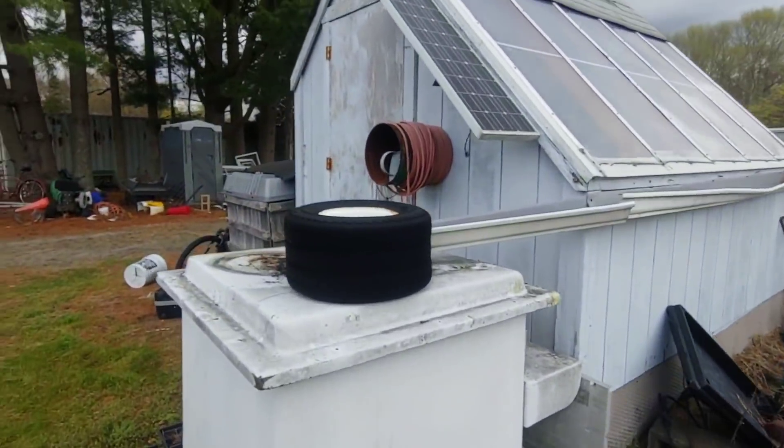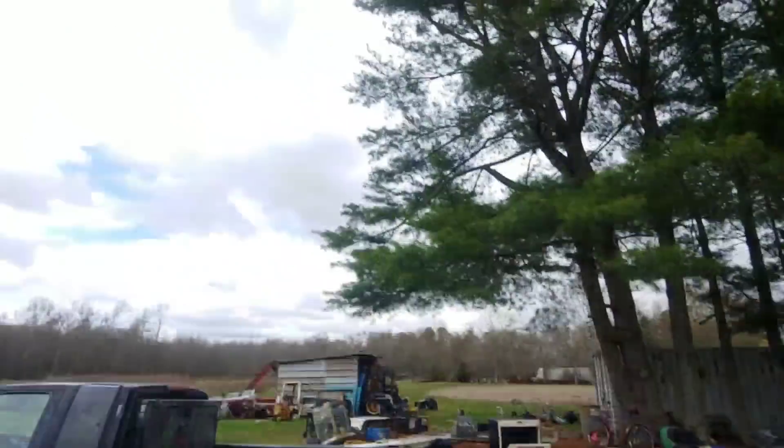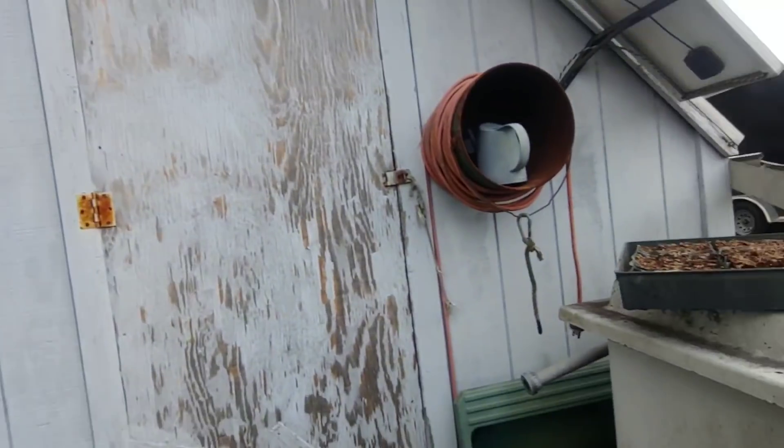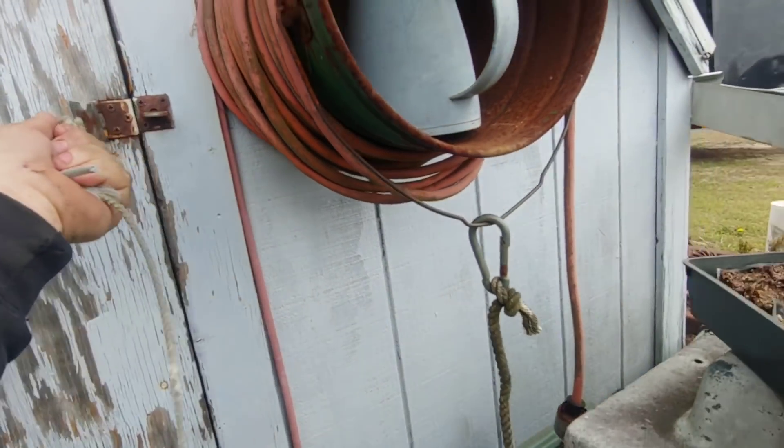It's been a while since we messed with the greenhouse. Today's a good day though — it's windy and cloudy and cold outside, so you definitely don't want to be in here when the sun's shining.